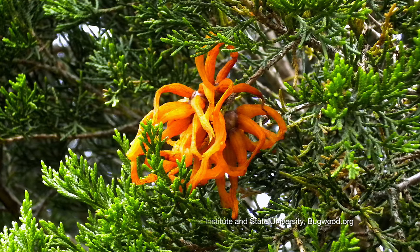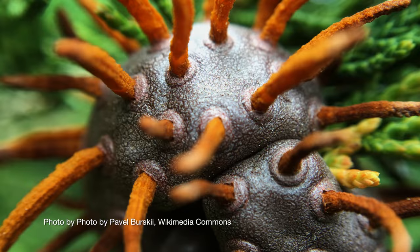That's actually when the gall is releasing those spores back into the air.